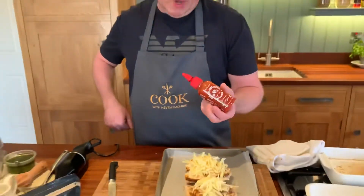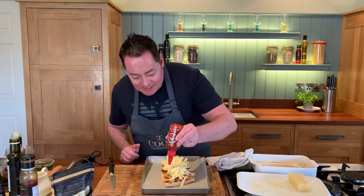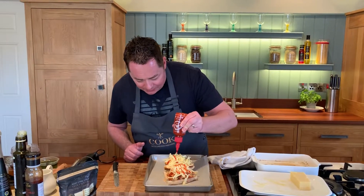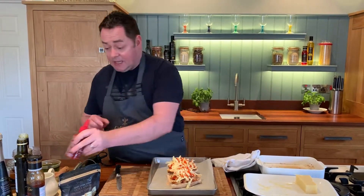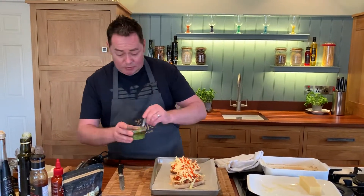Thai Gold — they're a company based in Wexford and they have the most beautiful coconut milk, organic spices, Thai curry paste, all that. I really like their products and their rice is second to none. So a nice drizzle of that — it's a small little bottle, lovely in stir fries again. Or you can use the sweet chilli sauce — you make it as you want.